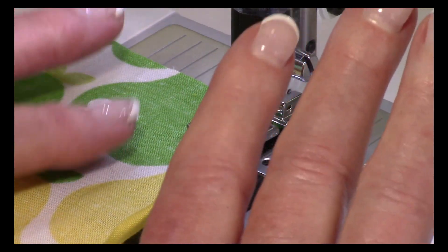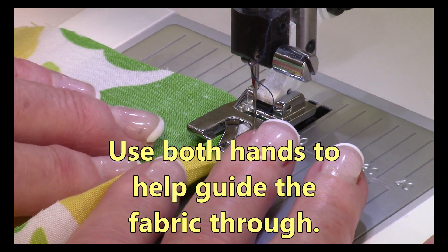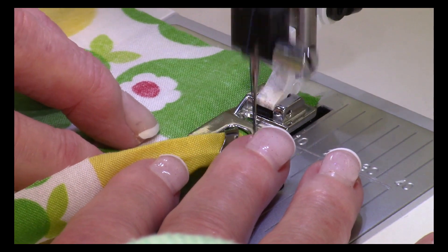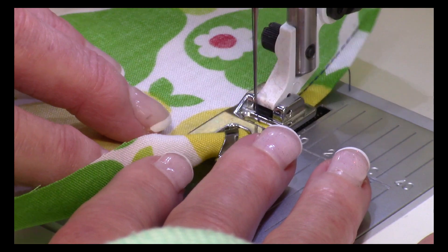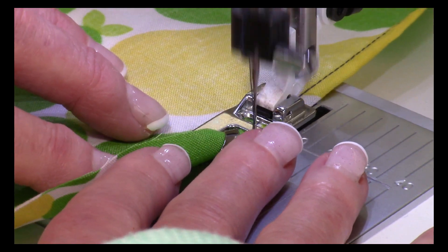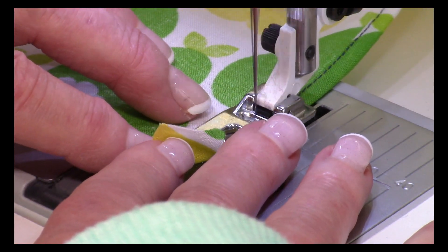Now take one finger from each hand and push against it like this to help guide it underneath that narrow hemmer foot. Just go slow — this takes a little practice. It didn't come real quick for me, but once you practice with it a little bit, it really does a fantastic job. It makes your edges look incredibly professional — better than trying to press and stitch and press and stitch to get it looking really professional.